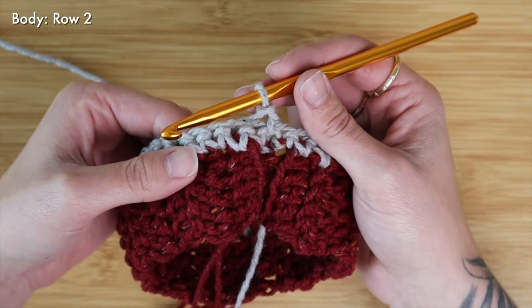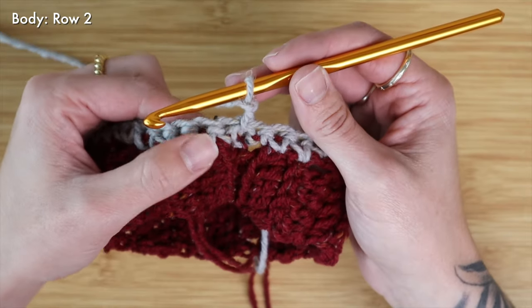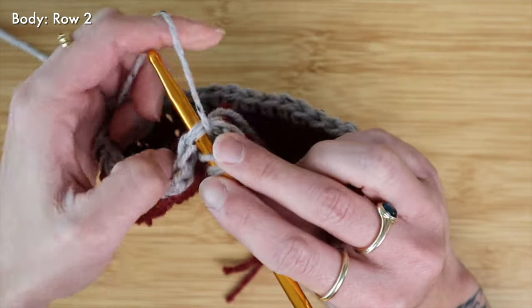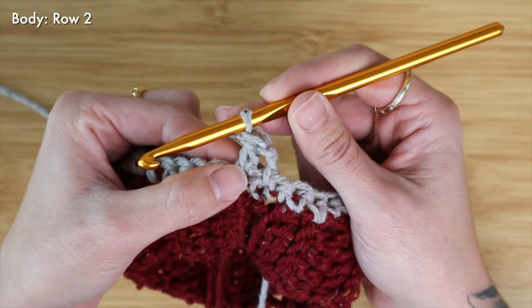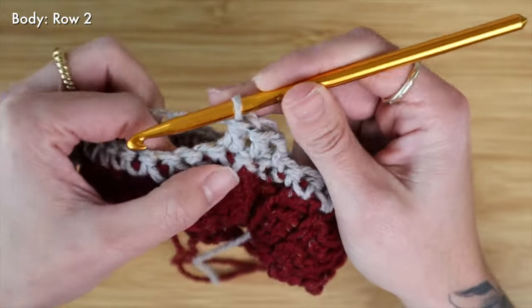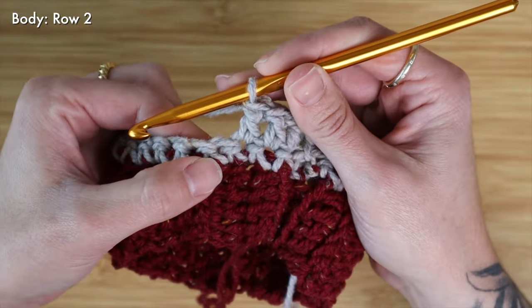Because every dog size is slightly different, you will have to mess around with the increases to find what's going to fit your dog best. For my dog's body size I'm going to choose to work an increase after every fourth stitch — so I'm going to work four double crochet in a row making sure to pick up both two top loops, and then I will work an increase into that fourth stitch. Here is my first double crochet, here is my second, my third, and now at my fourth stitch I will work two double crochet all into that same stitch. I'm going to repeat this for the whole row.